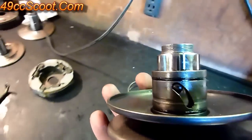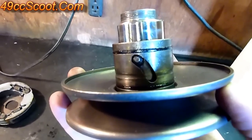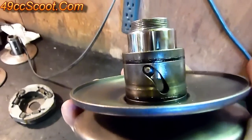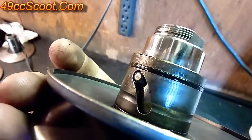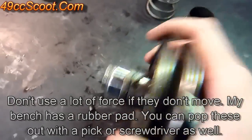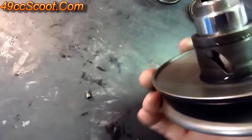A lot of times if your transmission just doesn't feel smooth, it ends up being that it's dirty or nasty inside and not working the way it should — you'll need to pull it apart and clean it. Once you've got the cover off, you can see the little pins inside — there are two of them on this model. They need to be removed. Just face them down and tap them on your workbench and the pin will fall out. Flip it around to the other side and do the same thing.